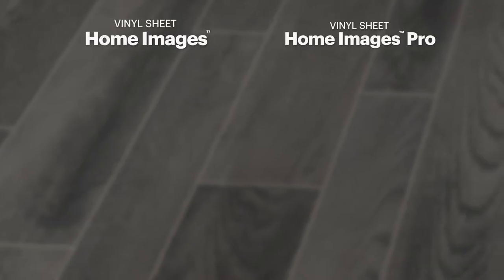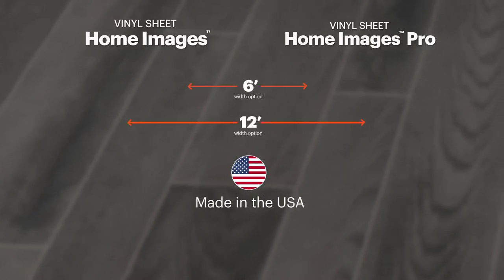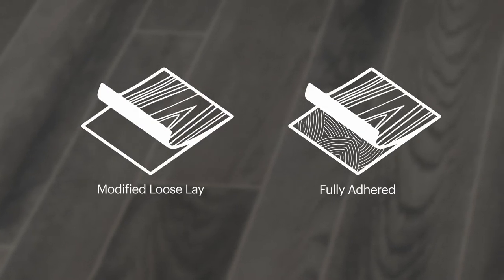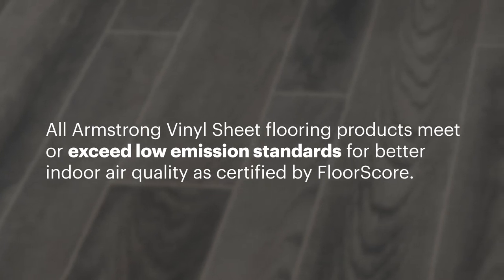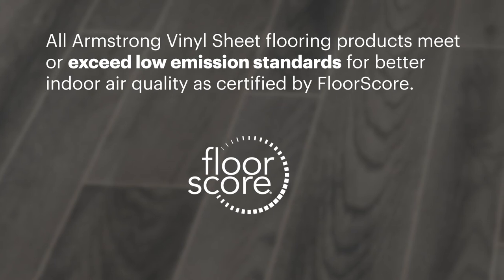Both Home Images and Home Images Pro have 6 and 12 foot options that are made in the U.S., installed with either a modified loose lay or fully adhered. All Armstrong vinyl sheet flooring products meet or exceed low emission standards for better indoor air quality, as certified by Floor Score.